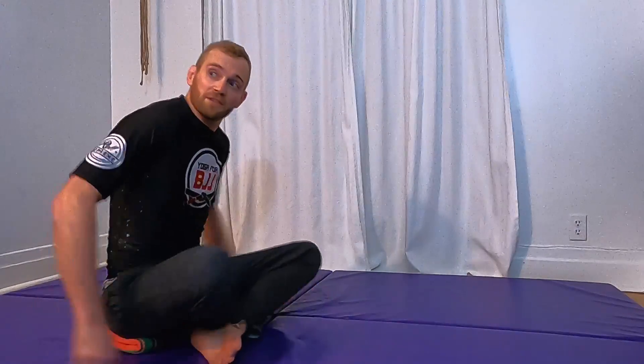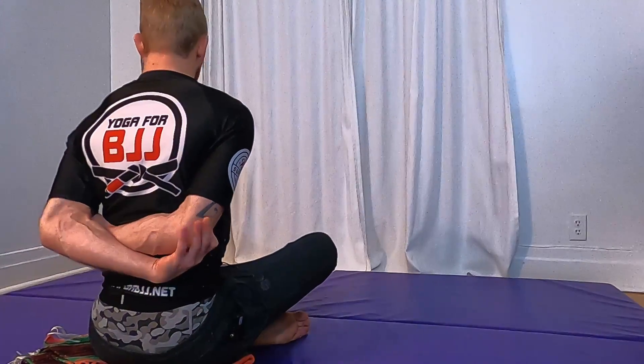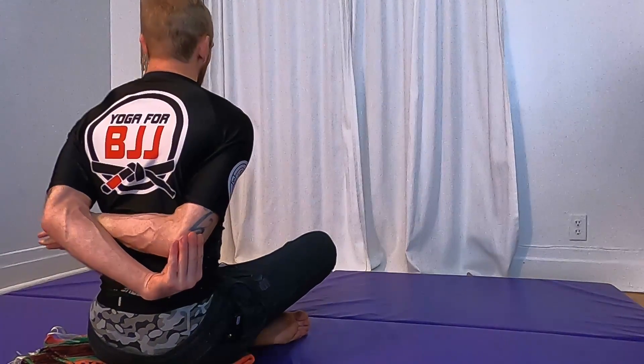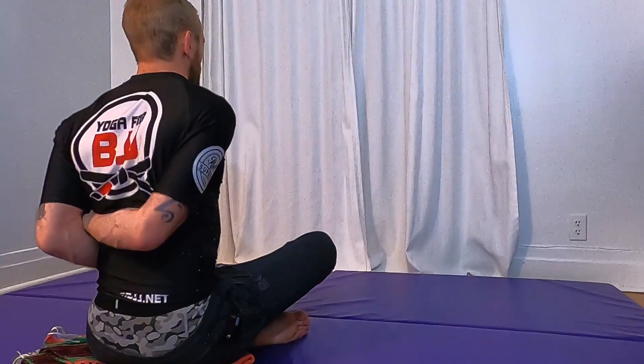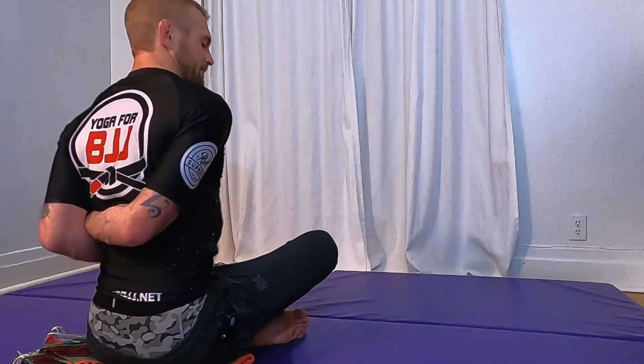Now bring our hands behind our back — spin around so you can see. If you just want to grab your arms that's fine; if you want to grab your elbows go for that. Otherwise we're going to go palm to bicep and rear naked choke, so I'm really stretching my right shoulder with a deep rear naked choke grip behind my back. If you just cross at the elbows you'll feel the stretch in both shoulders, but usually a little more dominant in one side. Just breathe into the space and the stretch.